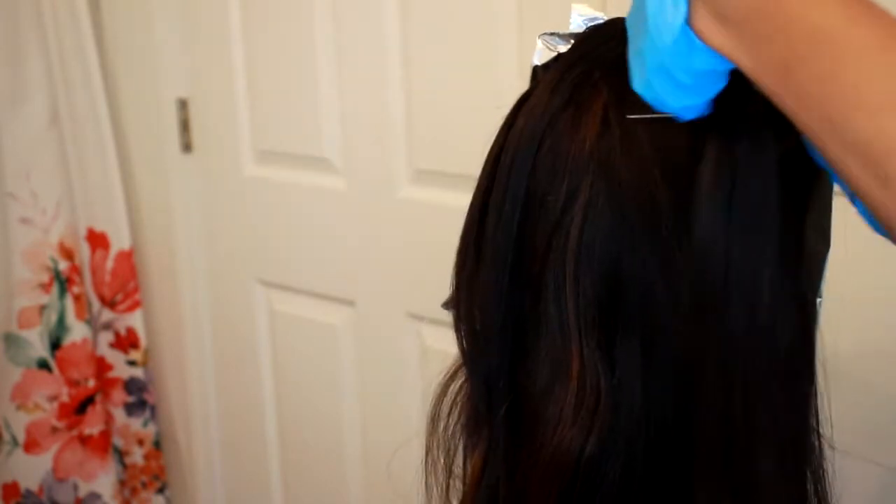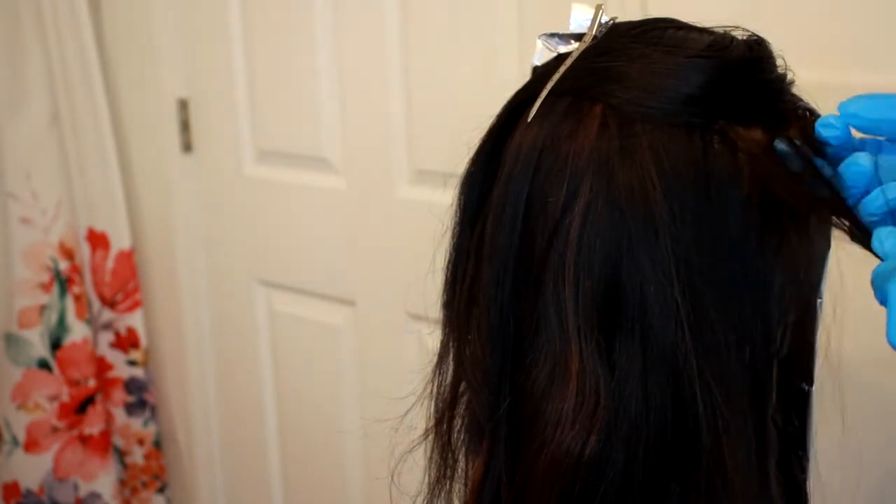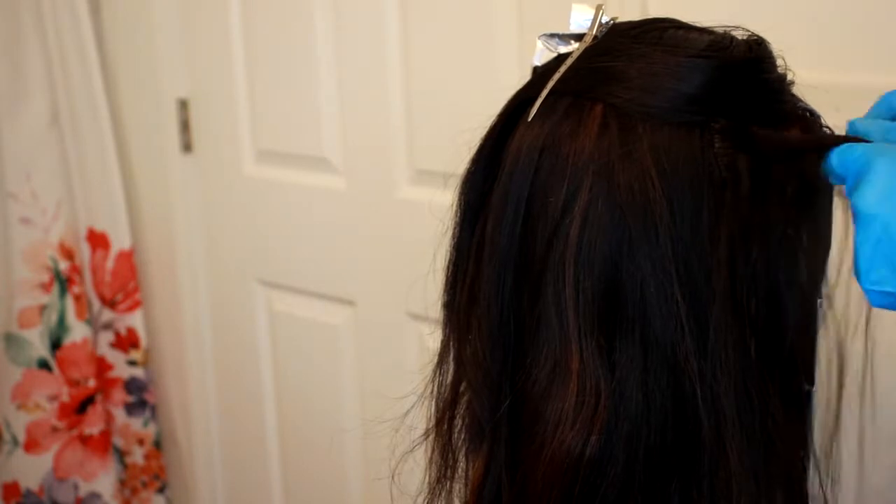You can see in the back, I already washed that color out — that's kind of what color that hair was. If you want to know where I got this wig, I will drop all the information down below.